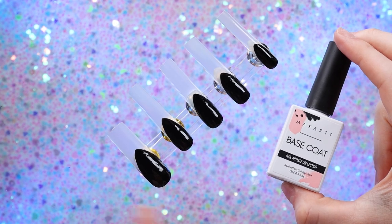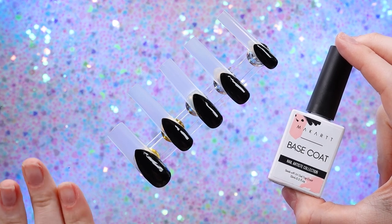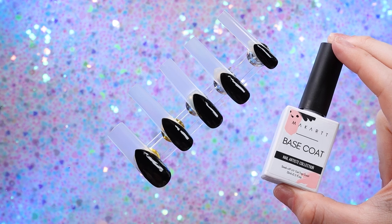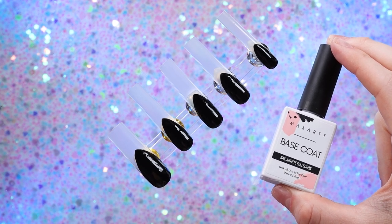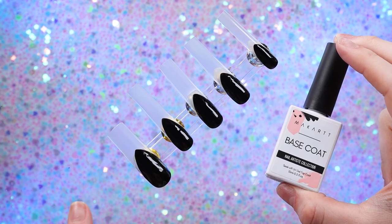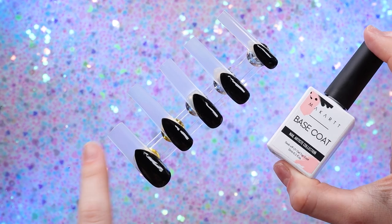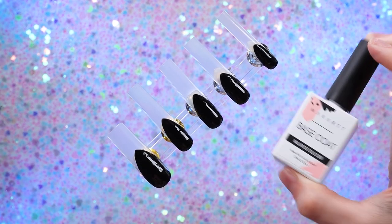Now that I have the base on, I'm going to put a layer of base coat to ensure that the tip itself stays clear. Sometimes with full cover tips, if you wipe them with alcohol or acetone, they can get some weird white streaky lines. I want to avoid that since I am going to be cleaning up nail art — that won't happen on the base coat, but it will happen on the actual nail. So I want to create that barrier.